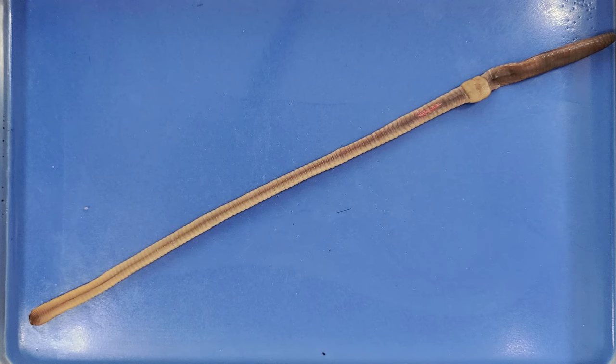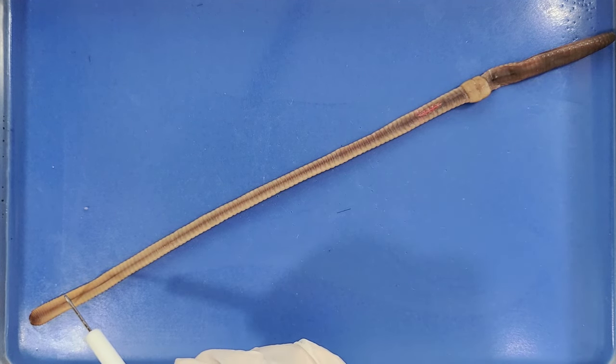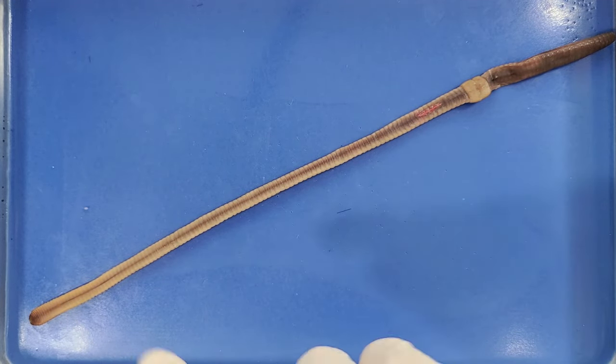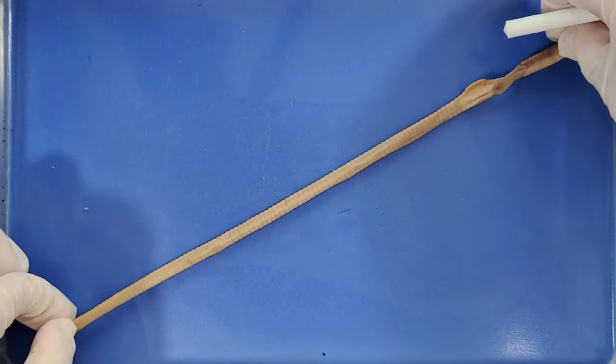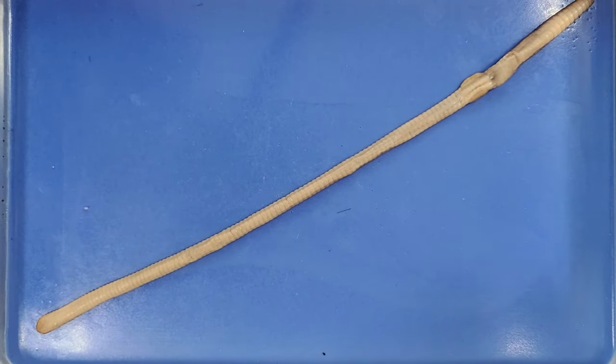This clitellum also helps us orient the worm. The part closer to the clitellum is the anterior end, meaning this is the head. The other end would be the posterior end, meaning towards the rear. This darker side is the dorsal side, or the back. And when I flip it over, this lighter side is the ventral side, or the stomach.